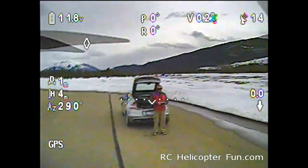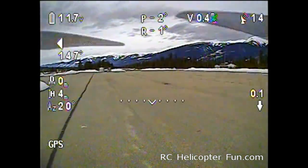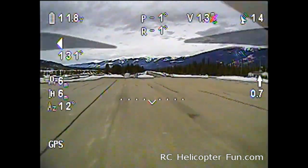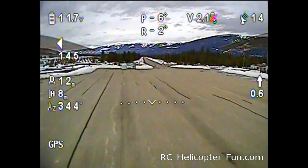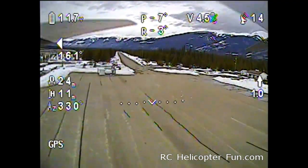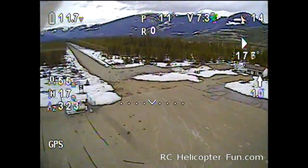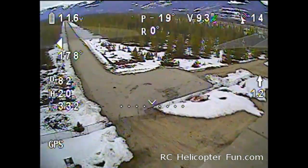We're just going to go for a range test here, see how far we can go. I'm going to try to stick to a northerly route. We're at the airport today — I've got permission to use it, and I've also got my aviation radio on in my headphones. So if any aircraft are coming in, at least they'll be aware and I can stay out of their way.